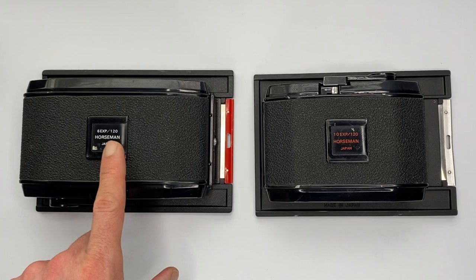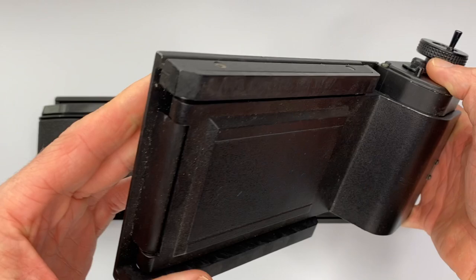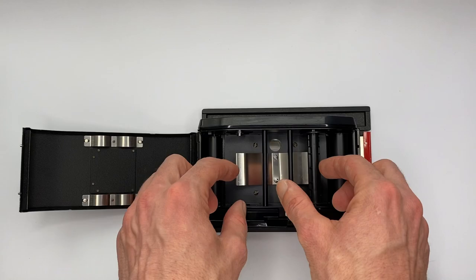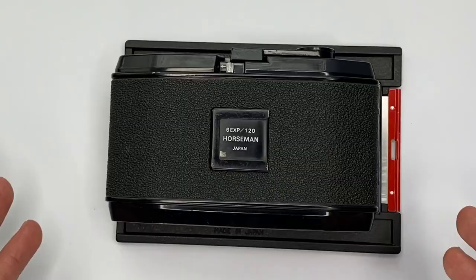In terms of manufacturers, you can buy Horseman film backs — often called 120 roll film backs if you're looking on eBay — and this one is unmarked but I believe it's made by Cambo if anybody recognises that logo. If I had a preference I'd go for Horseman film backs because they're more compact, and size is often everything when you're trying to pack light. In terms of how they work, if any of you have used a normal medium format camera, it's very much the same — you put your film in one side, drag it across your pressure plate, connect it to the other side, shut the back, and then attach it to your large format camera.